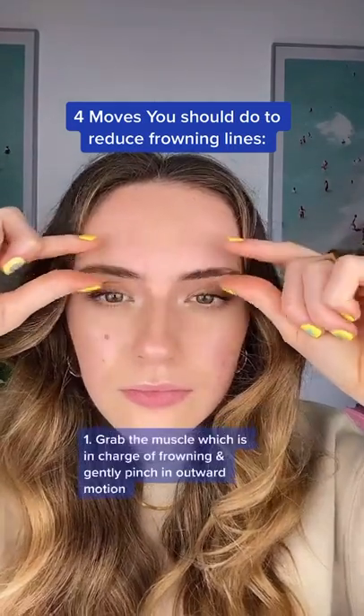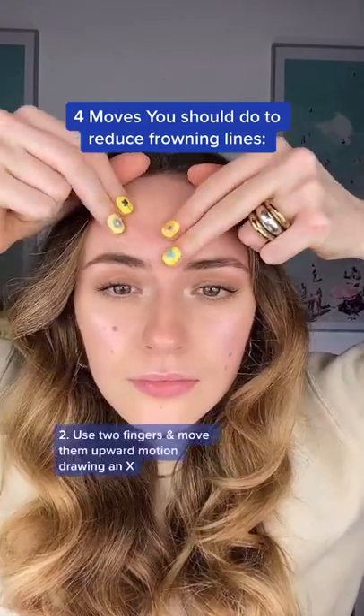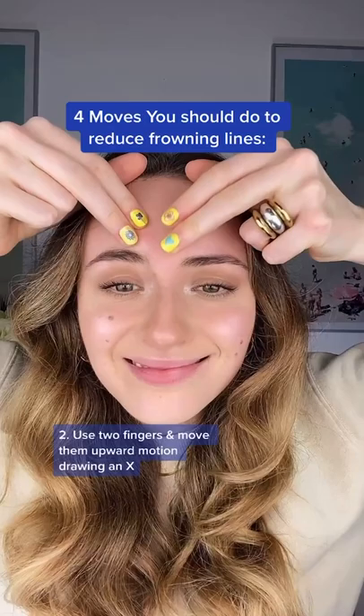First, grab the muscle which is in charge for frowning and gently pinch it in outward motion along your eyebrow. Second, use two fingers and move them in upward motion as if you're drawing the letter X.